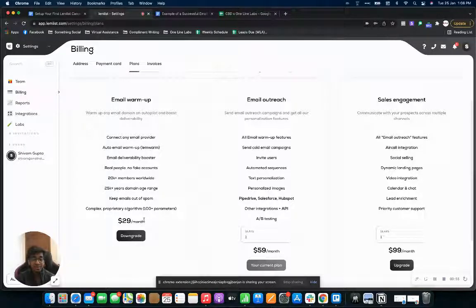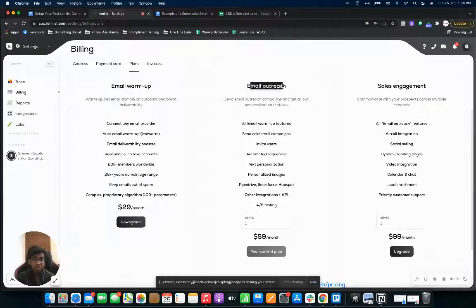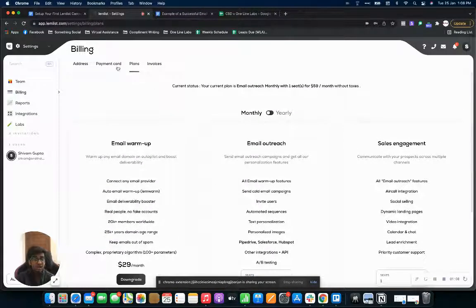Because you won't be sending out any emails during that warm-up time. Once that's done, you can reach the email outreach plan, which has mostly everything and is 60 dollars a month. It is a bit pricey but I would say lemlist is worth it — it's by far one of the best softwares out there.